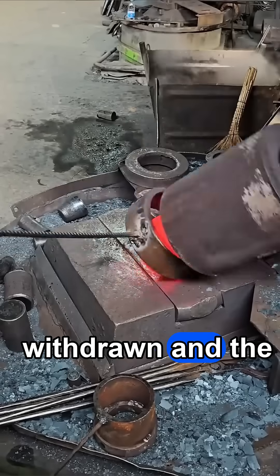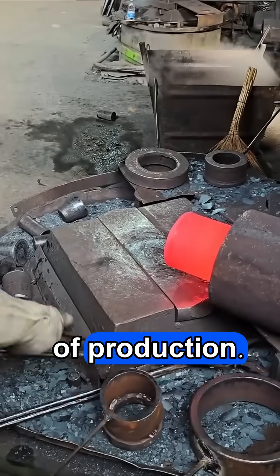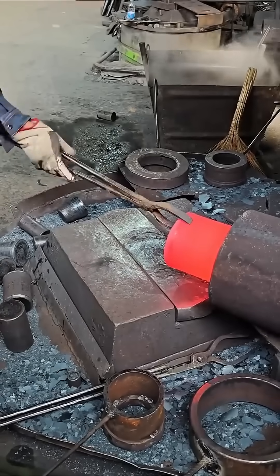Finally, the mandrels are withdrawn and the workpiece is ready for the next stage of production.